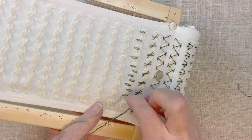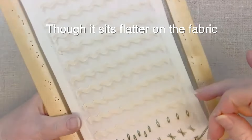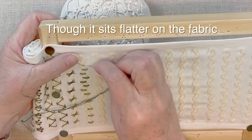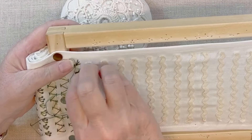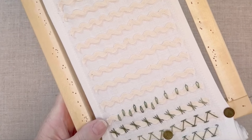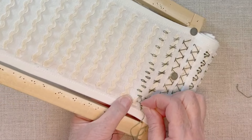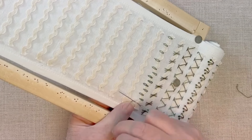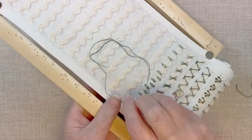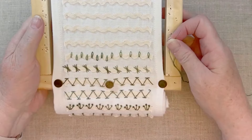With embroidery floss, I find that even with two strands, it gives a slightly fuller appearance to the stitch than the pearl cotton does. Pearl cotton tends to sit higher on the fabric with a more defined look. Which thread you use depends on what you have and the impact you're looking for. There is our alternating Lazy Daisy stitch.